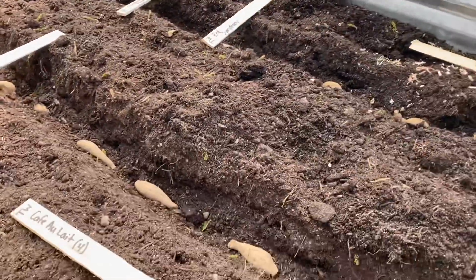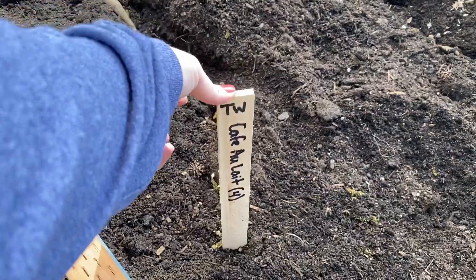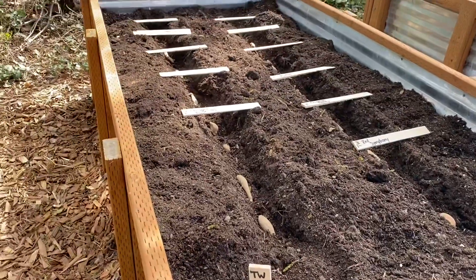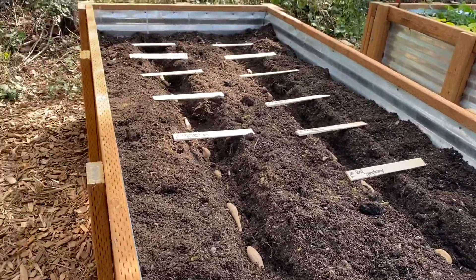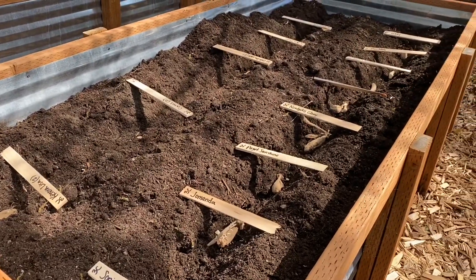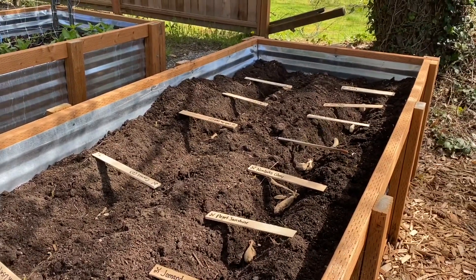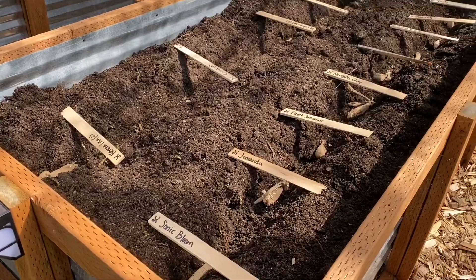Now all I have left to do is cover those babies up. My favorite café au lait — she's the queen of the dahlias. I'm going to do that to everything and then put my support stakes in so everything can start growing around them. You are not going to water these until you see sprouts above the ground — little green leaves. Otherwise these could potentially start to rot. There's rain in the forecast for this week anyway, so me adding extra water is not going to help. I'm just going to cover them, put the stakes in, and call it a day.